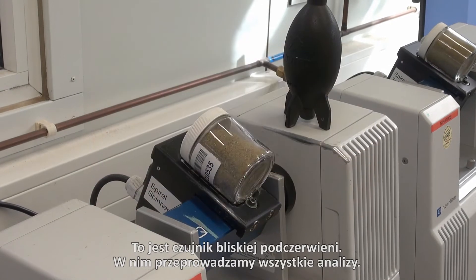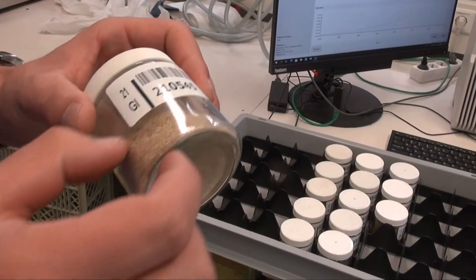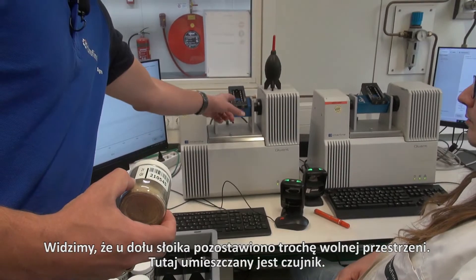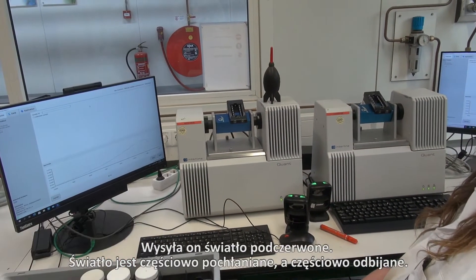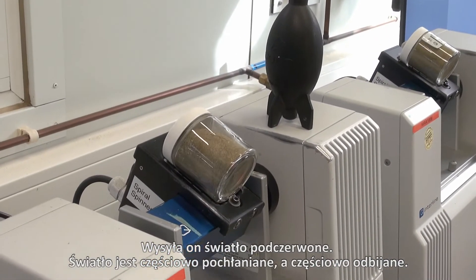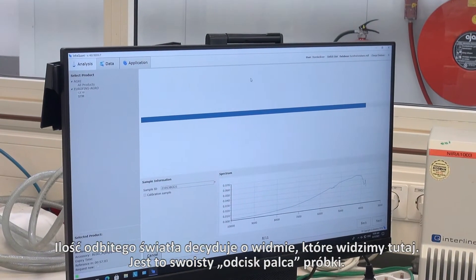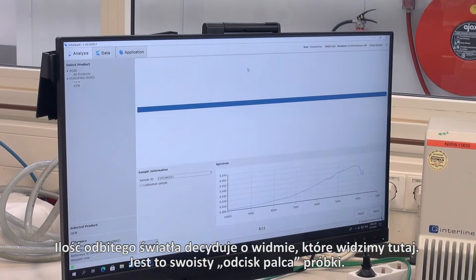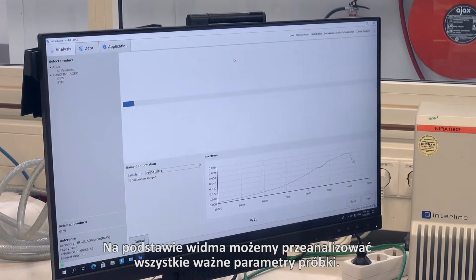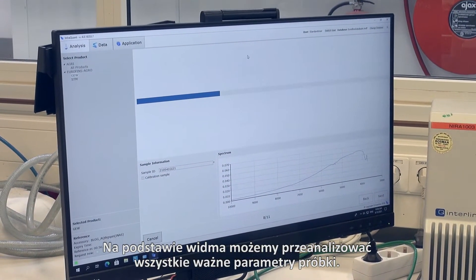This is our near infrared sensor. This is where we do all the analysis. As you can see, there is a little bit of space left at the bottom of the jar which goes on the center over here, and that sends out an infrared light. That light is being partly absorbed and partly sent back. The amount absorbed gives you a spectrum, as we can see here. And that is the fingerprint of the sample. By measuring that spectrum we can analyze all the important parameters on the report.